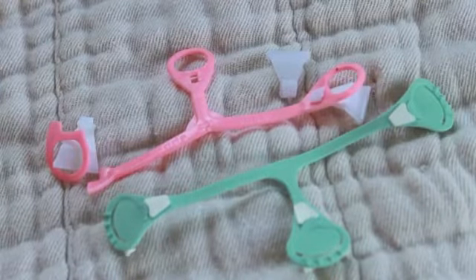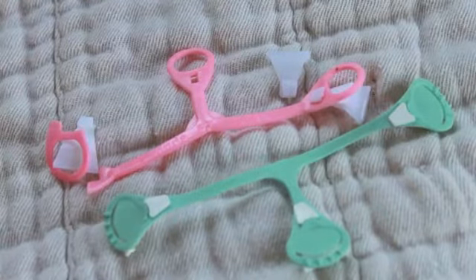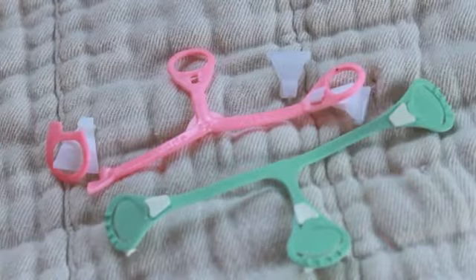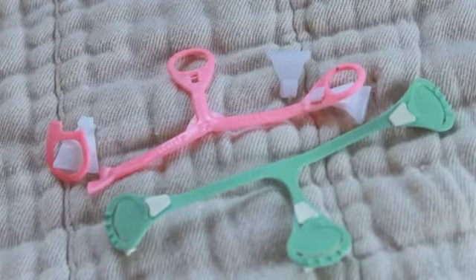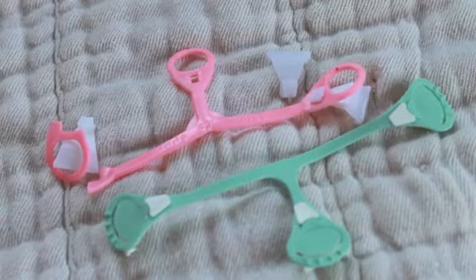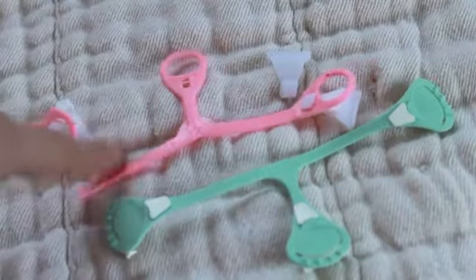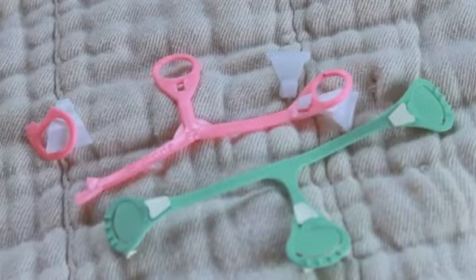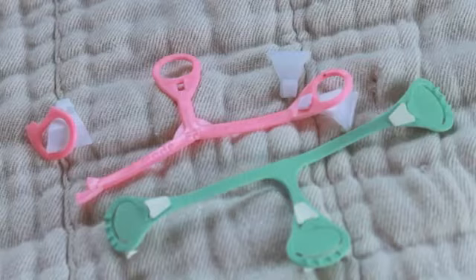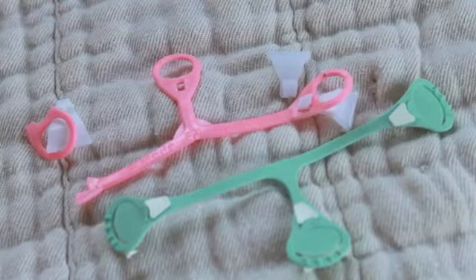Hello, I'm coming to you with a snappy review. The green is the Snappy brand and the pink is the generic brand. Snappies are used for cloth diapering to secure a pre-fold or flat around a baby. We first ordered the pink one, which is the off-brand, and I knew nothing about snappies and had never seen them before in person or used them, so I didn't know what to compare to.